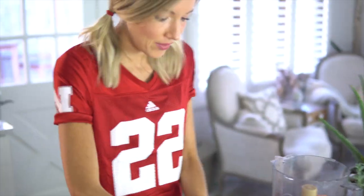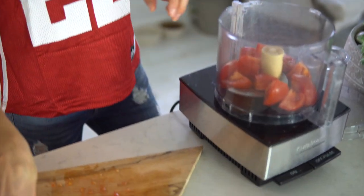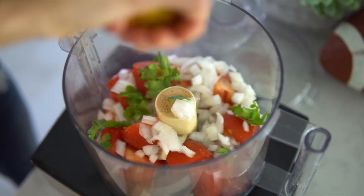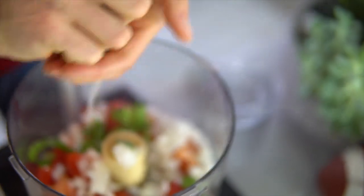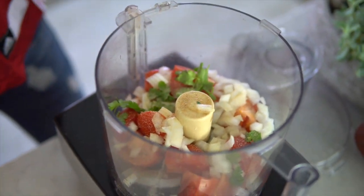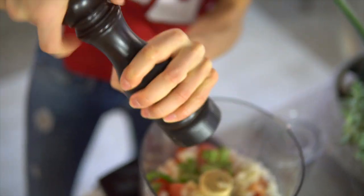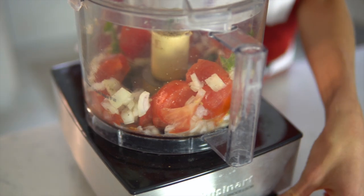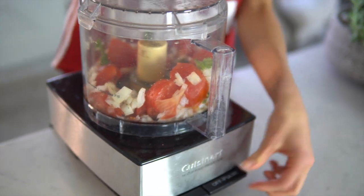We're going to go ahead and place all of our ingredients into our food processor, then pulse until we get the desired texture. If you want a chunkier salsa, do less pulsing; if you want it more watery, a little bit more. You could also do this in your blender, just making sure not to over blend it or you'll get tomato soup — which is good too.